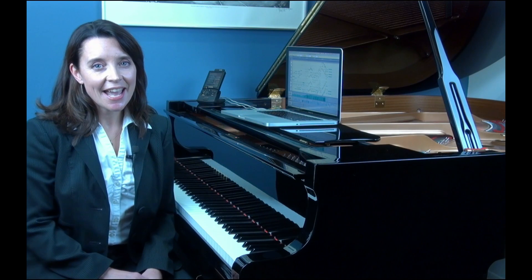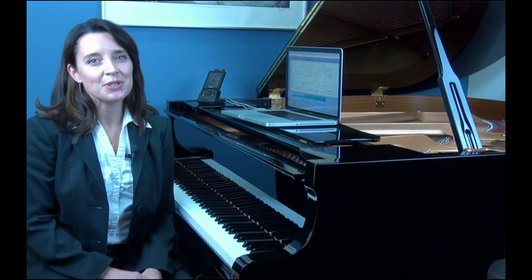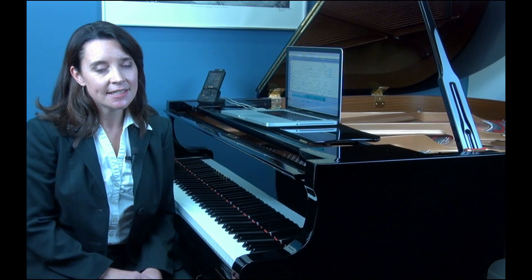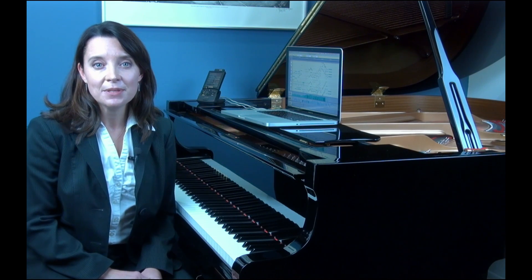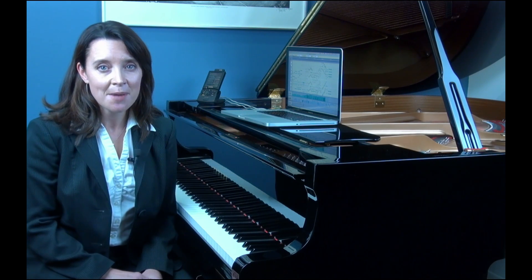Hi, my name is Shanna Kirk and I'm here to help you set up Reperform. Reperform is a tool by Zimp Sound Innovations, a software program that helps you edit performances made on the Disklavier and Disklavier Pro pianos by Yamaha.